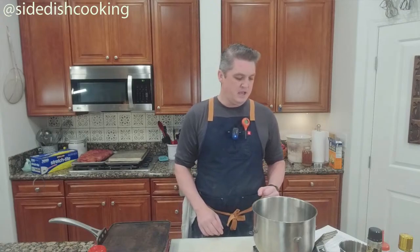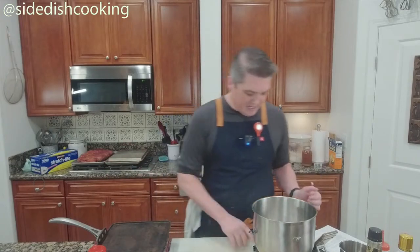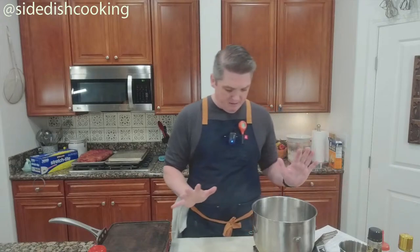YouTube is not responding, but I can see you on here. Hi everybody, hopefully you can see us. We've got to get moving here because this has got a little bit to do.